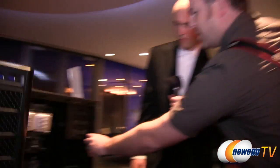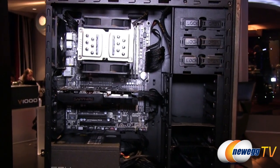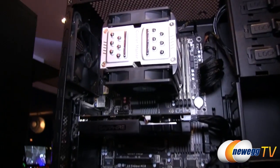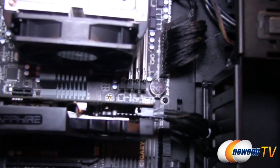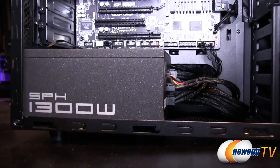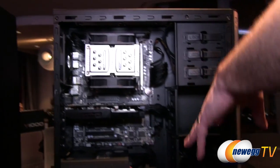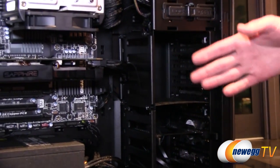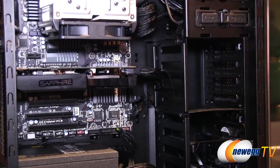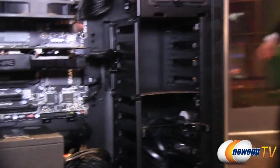Here's a built-out system — Nate set up all these systems we're looking at today. You can see another example of the individually sleeved cables; they look really good and you can hide them better. With a modular power supply like the Silent Pro Hybrid, you don't need to worry about extra cable bundles — you only route what you need. The all-black interior looks great. The drive cages are removable, so you could fit a card like a 6990 — I believe up to 13 or 15 inches.